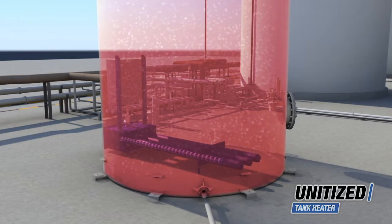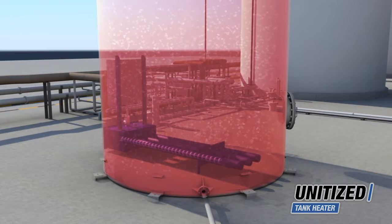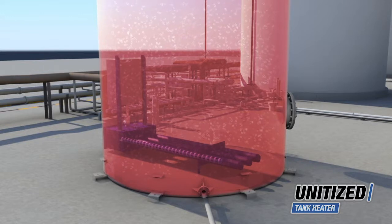These heaters feature Process Heating's drywall-style elements that reside inside the sheath, making them accessible from outside of the tank and eliminating the need to drain the tank to service the elements.